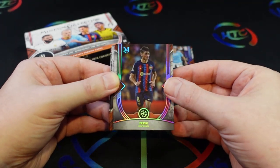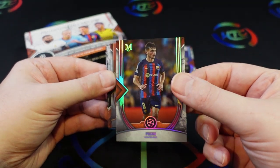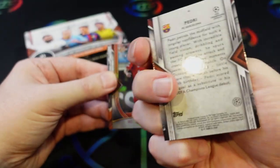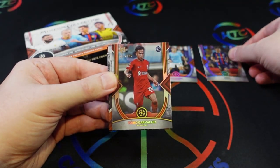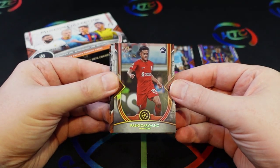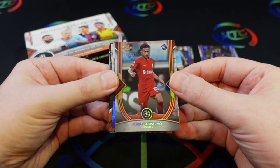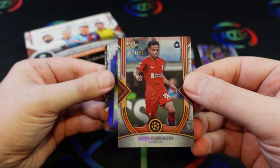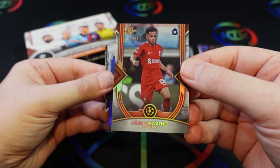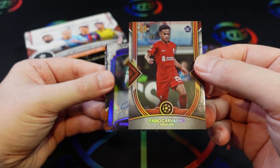I'll sleeve these up after we go through them. There's Pedri from Barcelona. There's a Carvalho — this one is a parallel to 125, so this is what the copper parallel looks like. Not terribly different from the base card, but it's a Carvalho rookie to 125 — not bad at all.